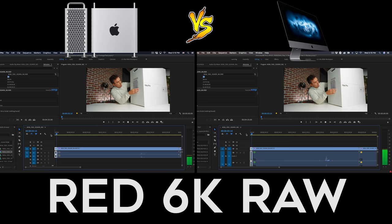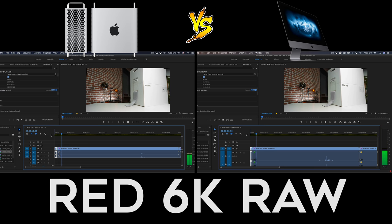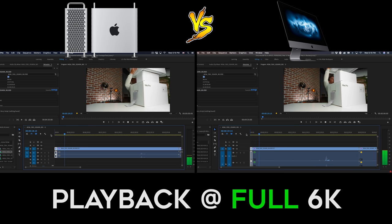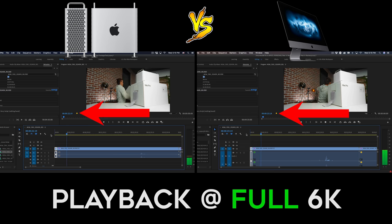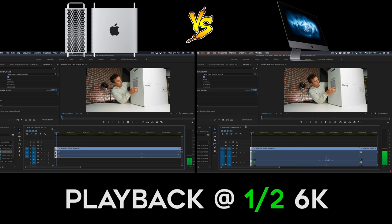Here we have Premiere Pro open with a RED 6K clip on the timeline. I also did tests on other 4K files like DJI drone footage, and both machines played that flawlessly, so we stepped it up to 6K raw footage to start seeing any performance struggle. Our first test compares playback on the timeline at full 6K resolution. They both play back pretty well, however the dropped frame indicator shows they both dropped a few frames — probably only playing 22 or 23 out of 24 frames per second. When I put them both to half resolution, they played back flawlessly with no dropped frames, which I usually edit at anyway, so that's not a huge deal. But for 14 grand, I was hoping for 6K playback at full resolution.